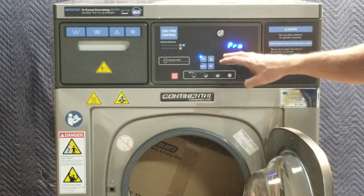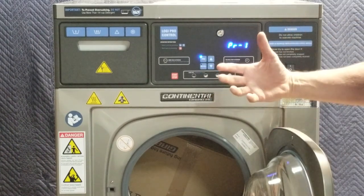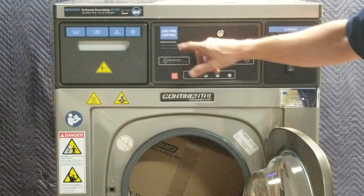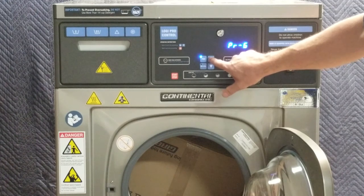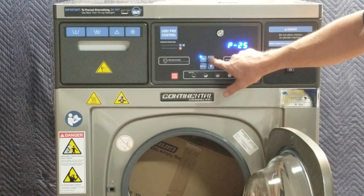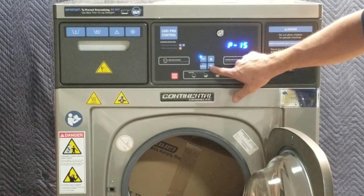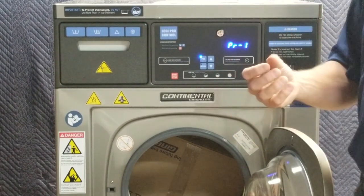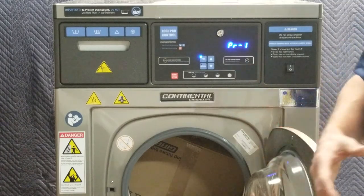For our purposes today, we are simply looking at programming. With 'programming' on the screen, I'm going to hit the program button again and it selects programming. Now I can program one of the programs available. In the Logi Pro control I can scroll through and see programs two, three, four, up to 25 — though you're not going to need all 25. For gear washing you'll need three or four. Each program, at least the first eight or nine, has a program already loaded from the factory, but all of these are modifiable.